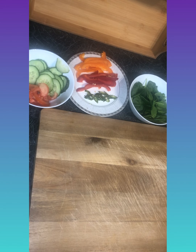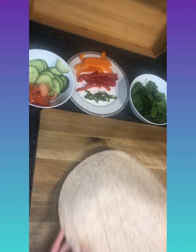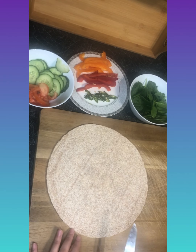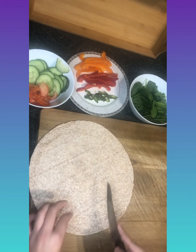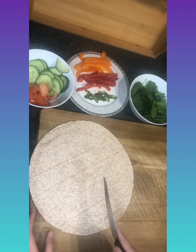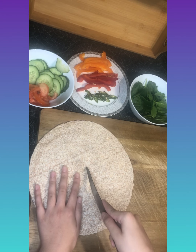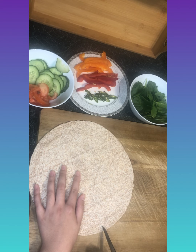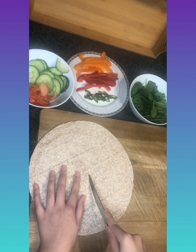First, grab your tortilla and make a cut from the middle of the circle, just bringing a knife down like so. It may take a few trials.